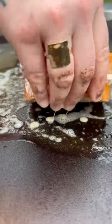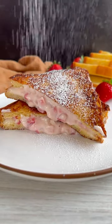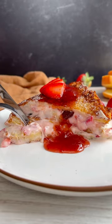Dip your strawberry sandwiches in the French toast mix, then cook until golden brown on both sides. Cut each sandwich in half, then top with powdered sugar, strawberry preserves, and some fresh berries. Now go ahead and enjoy a sweet but balanced brunch with your boo.